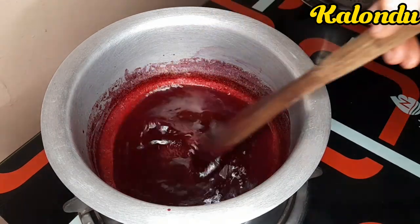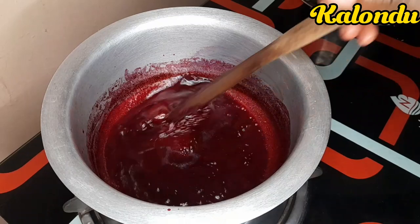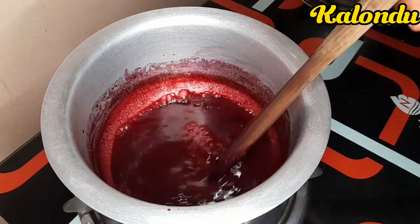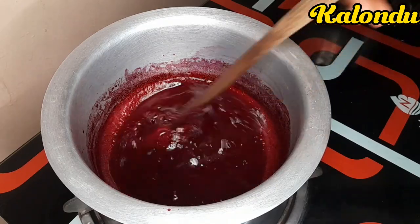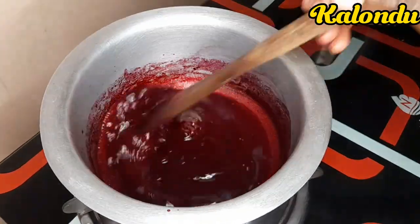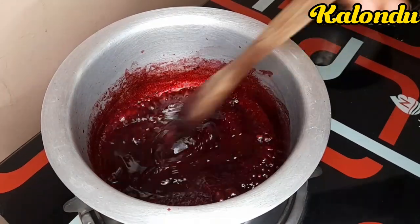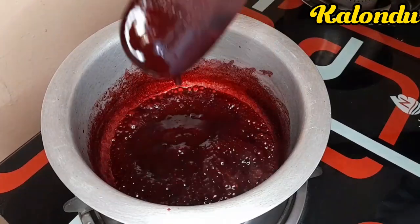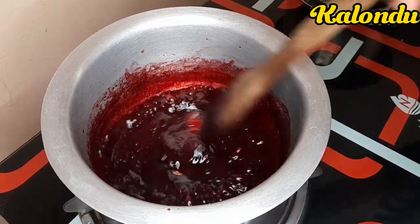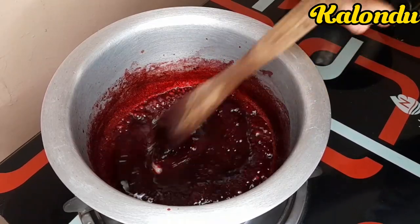Cook until our mixture is thick enough. The beetroot will settle at the bottom and the oil will settle at the top. Mix thoroughly as you continue heating using a low flame. Our consistency keeps on changing and it is now much thicker than it was.